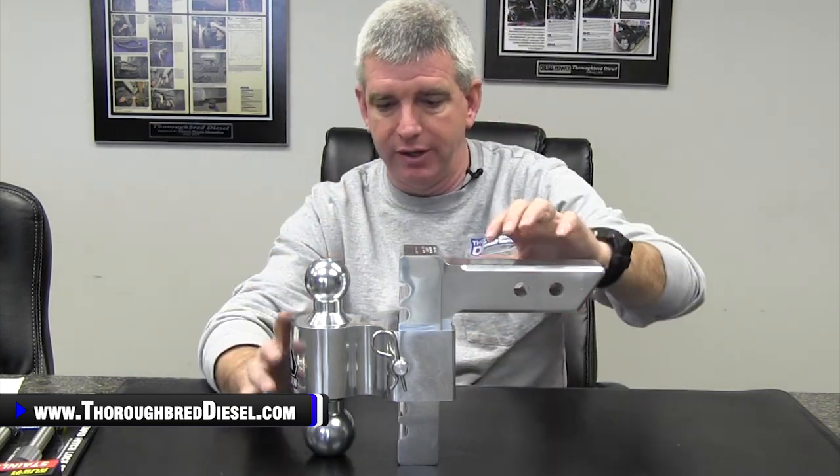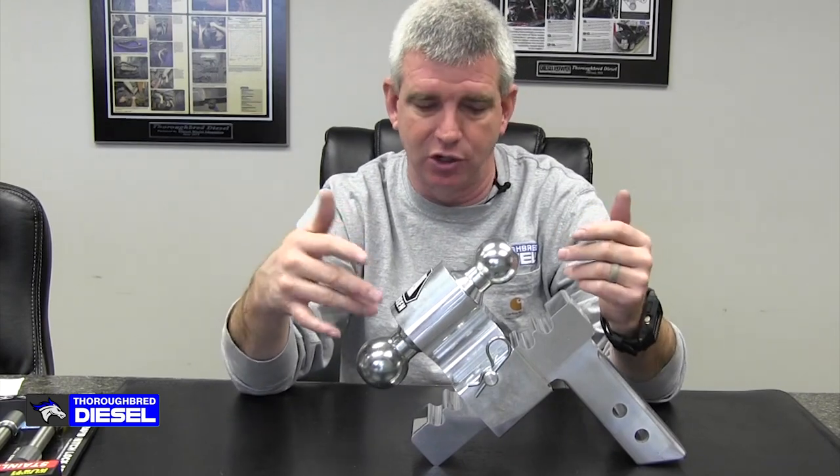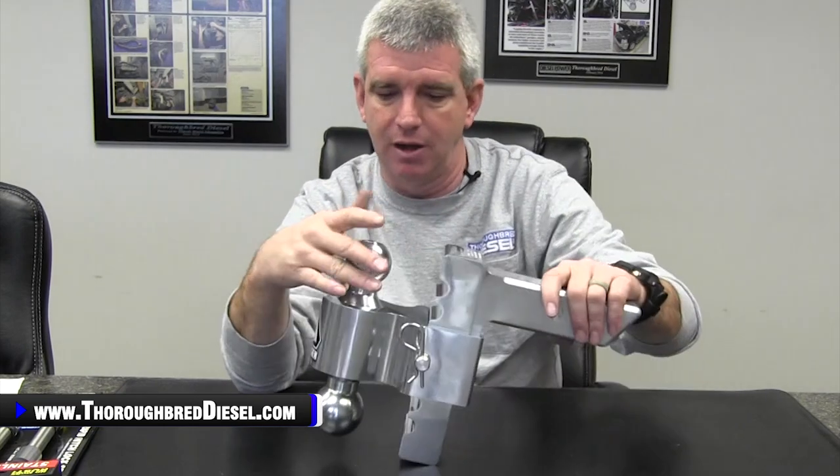When you are ordering this, we offer the trailer ball in two different styles. They have a greaseless style — which is exactly what the name implies — it's a greaseless style and quiets the hitch down overall just a little bit, or the normal steel ball, as you see here on this trailer hitch.